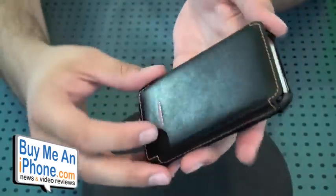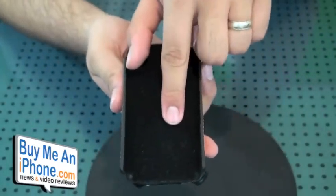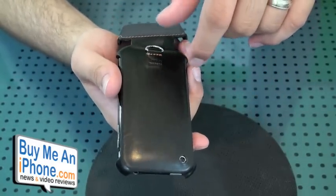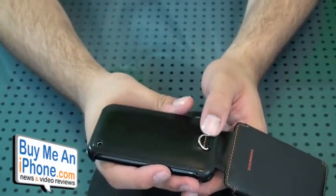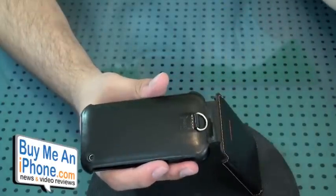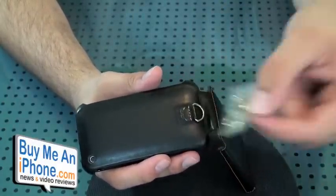The flip opens from the bottom, so when you're on a call the bottom flap will be open unless you fold it back — though folding it back will cover the camera. There's a little hook on the case, which is what you attach the wrist strap or neck strap to. Or if you just want to use the hook by itself, you can hook it to your purse or belt loop using the included accessory hook.